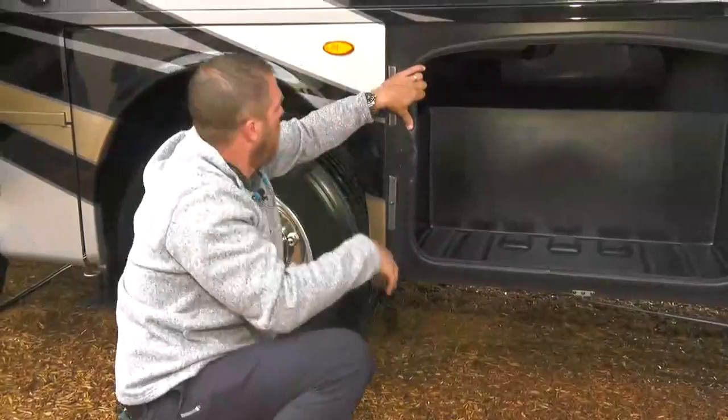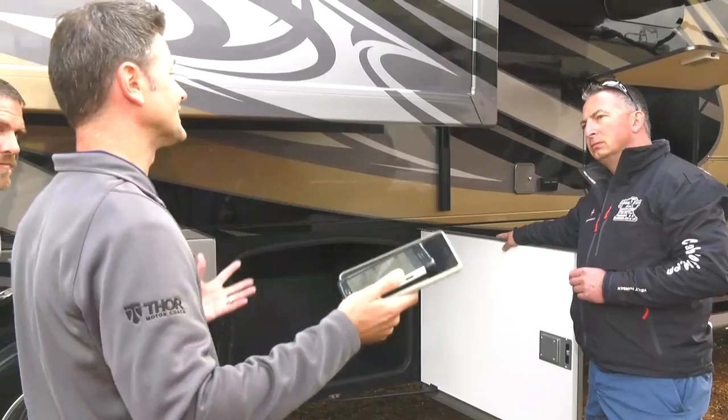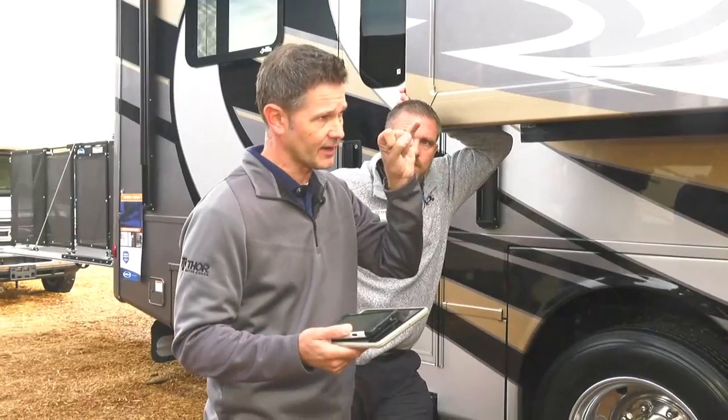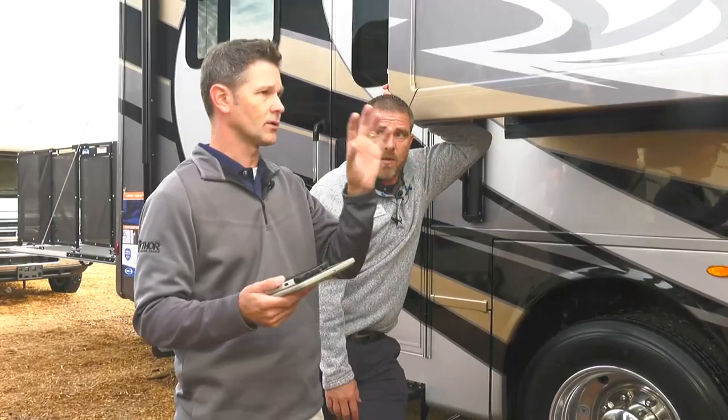There are videos online showing how to reset the Swim-Tech motors. You unplug it, press a button — I believe it's seven times — and that gives you 30 seconds to go back in and retract the slide. It's all on the box labels and on YouTube. Check those guides for a refresher on the reset procedure.